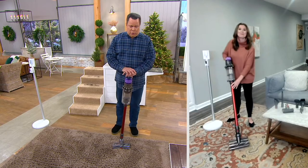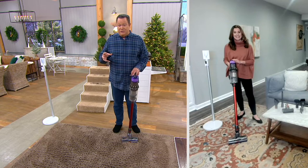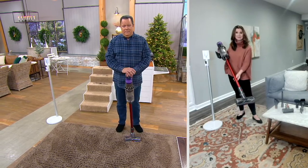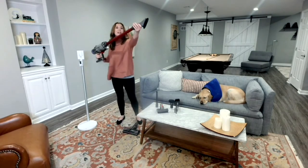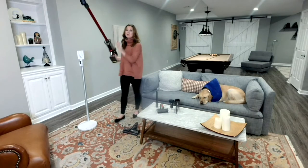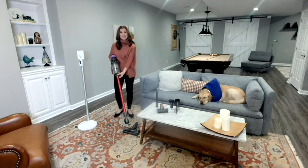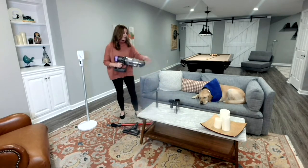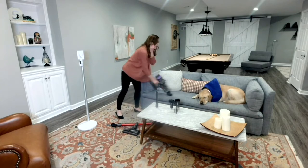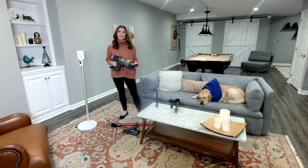The tools are something that everyone gets excited about because they enhance your chances of getting where the dirt hides. If you take the cleaner head off, now you have a great overhead tool. Put on the soft dusting brush — this weighs less than seven pounds, so your feet are safely planted on the ground but you can clean way up high. Or remove the stick and now you have an incredible handheld to take out to the car or vacuum the couch where the dog sleeps. And poor Logan has the cone on, so he's probably embarrassed to be on national TV wearing that.